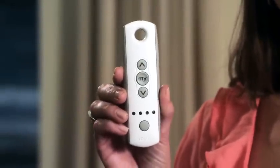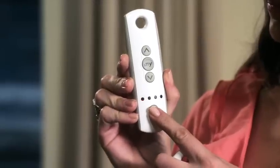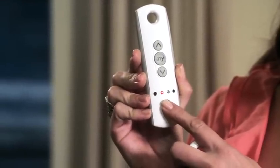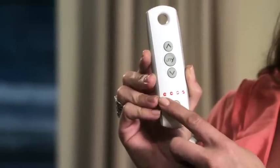Remember that with SOMFI handheld remotes, a TELUS 1 is a single channel remote, and TELUS 4 is a multi-channel remote with five unique channels: one, two, three, four, and five, with all lights illuminated.